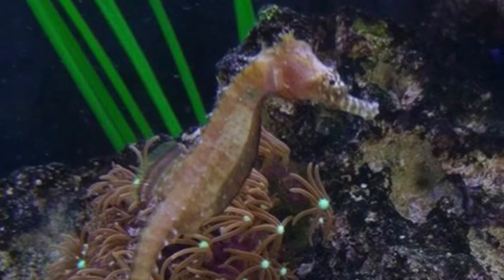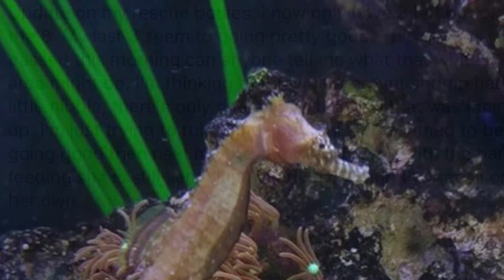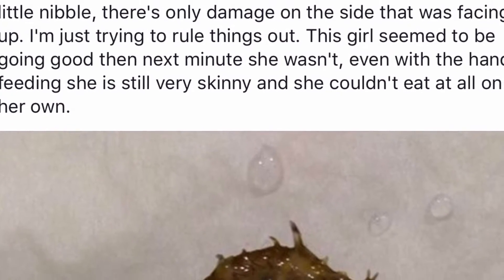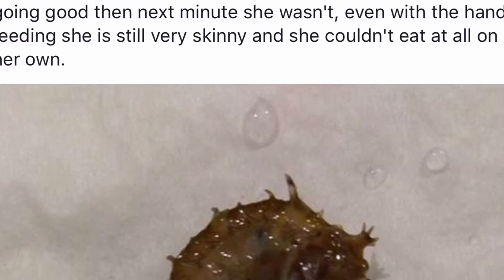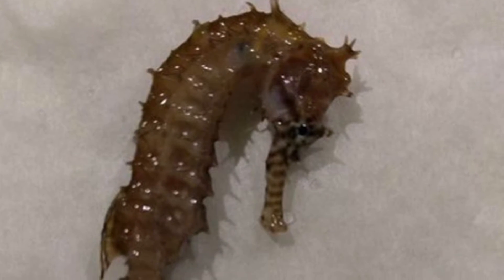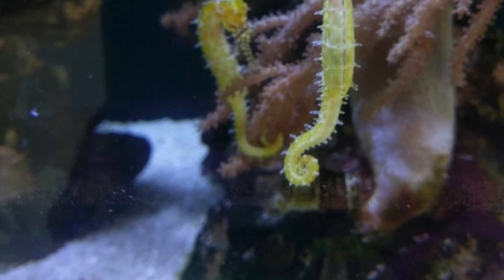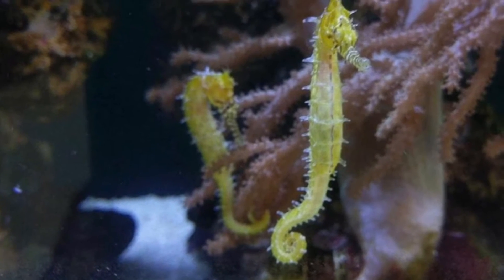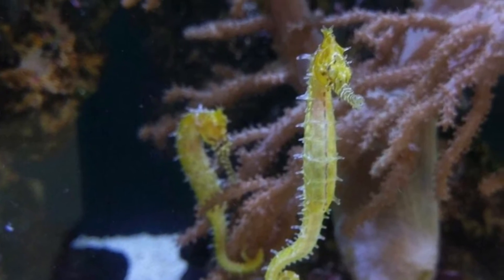As in any rescue mission, sometimes the seahorses are too far gone to be saved. It makes me so sad that this seahorse could have been saved from death if it had just been properly cared for in the beginning. Luckily for some of these seahorses, because of Briley's care and formalin treatment, they were able to get rid of the parasites and start eating like normal seahorses again.